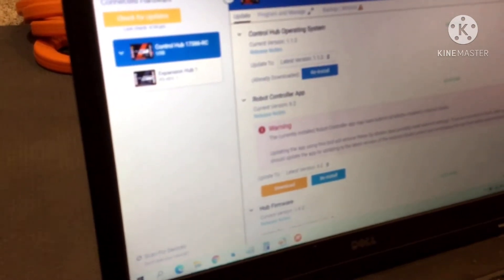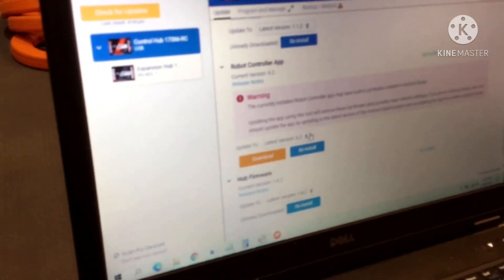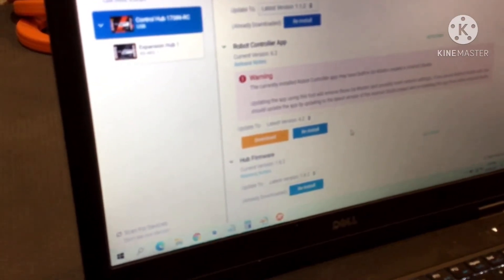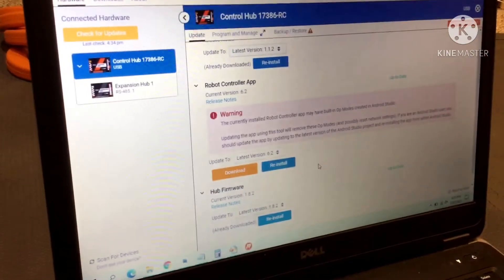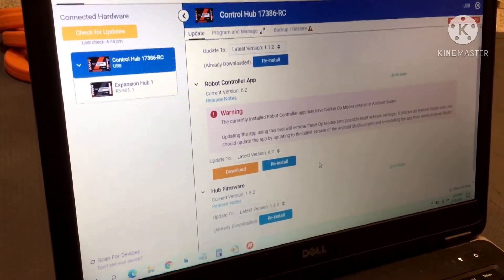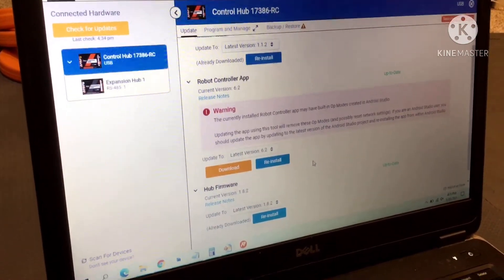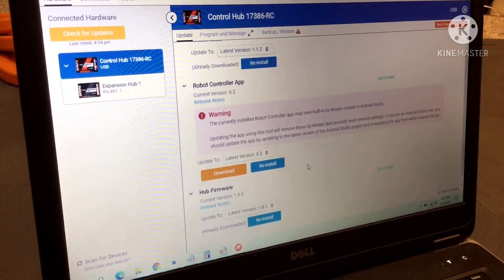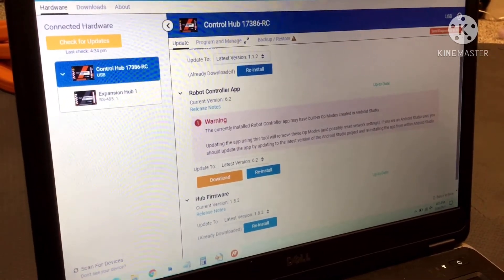The robot controller app you can also update to the latest version, but it does give a clear warning that if you are using Android Studio to put all your op modes and code for it, you'll want to update through Android Studio and get the latest from the GitHub repository that way to update the app. Or you can do it in here, but then you'll also have to update Android Studio and that's just a lot more work.